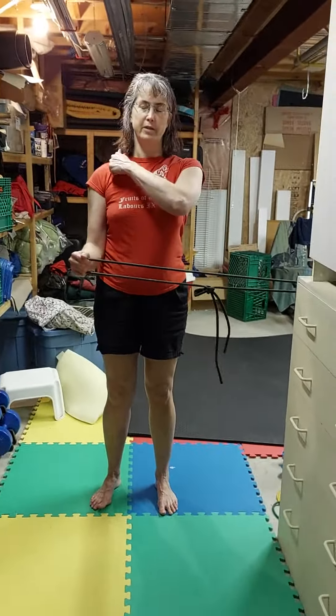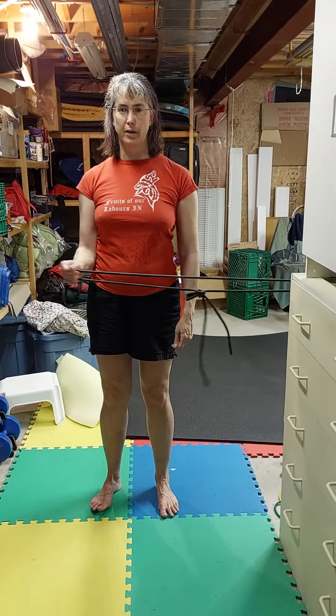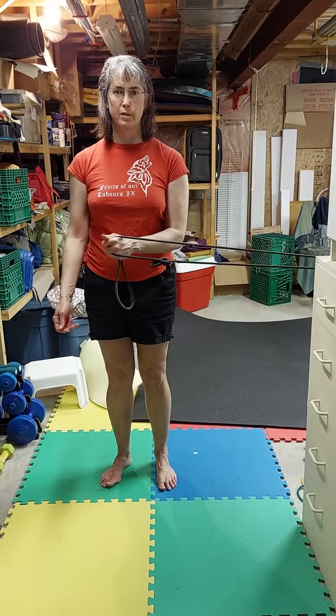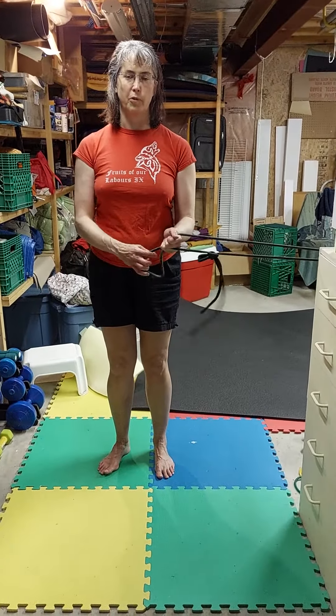Now, same shoulder position, not stepping — moving, pulling out. Again, both arms, turn around, and do both arms again.